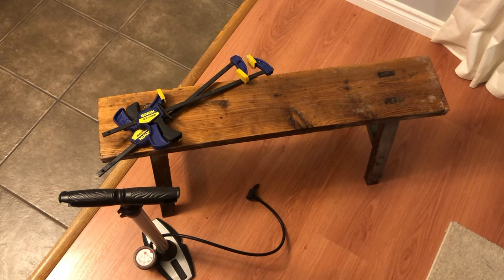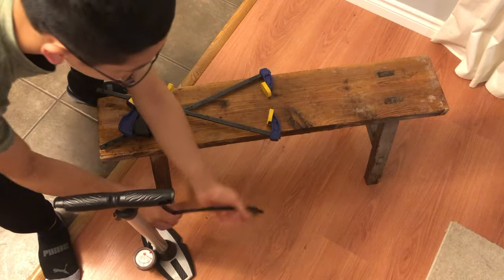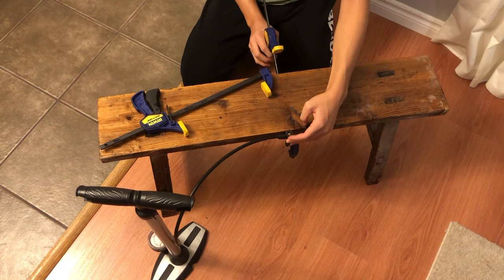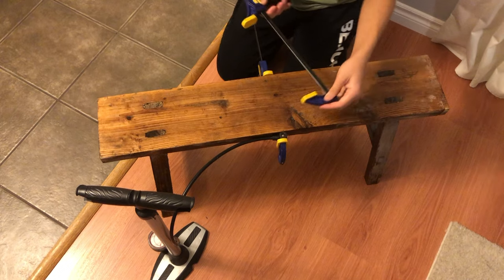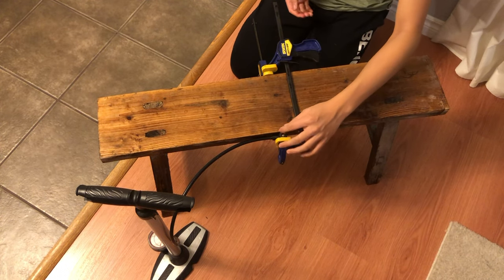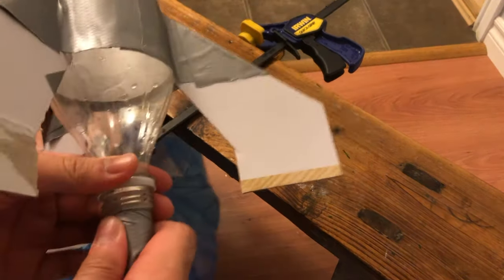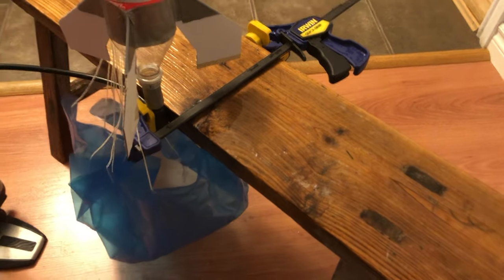This part of the rocket launcher is optional because a lot of people might not have this stuff. You want two clamps, a bench of some sort, and your bike pump. Clamp the bike pump in an upright position where it's releasing air upward. The second clamp is just to secure it in place so that it doesn't move. Now you have a fully functioning rocket launcher. Grab the cork and your bottle, screw the cork in, stick the bottle upright on the launcher, and it should work.